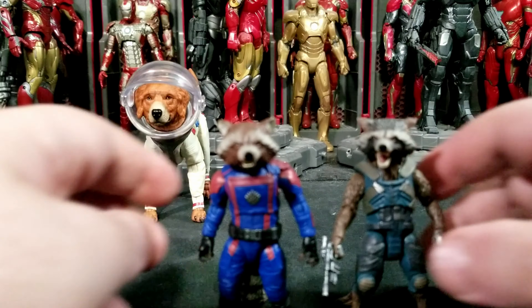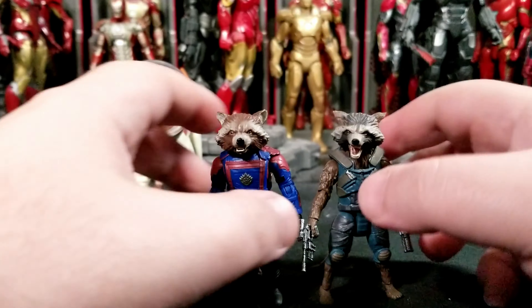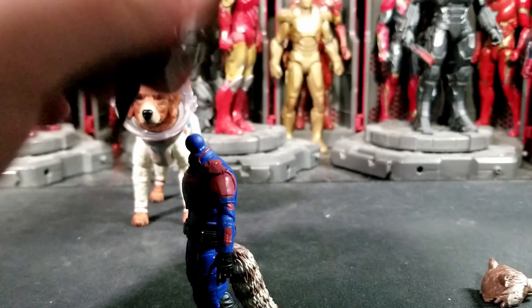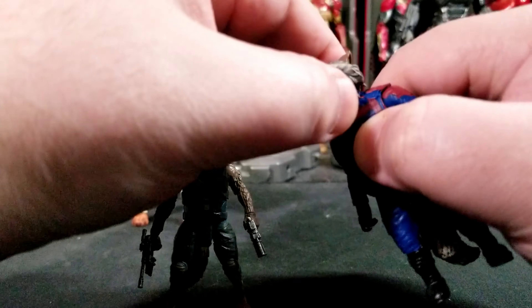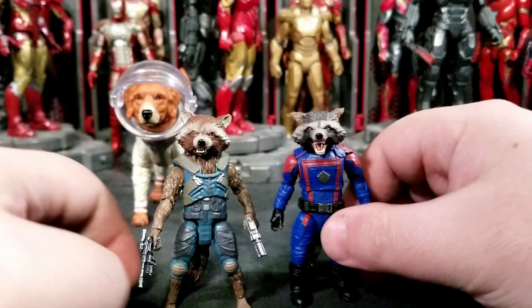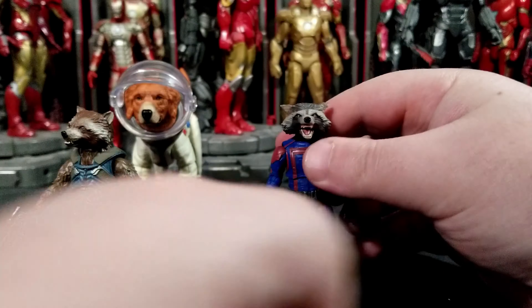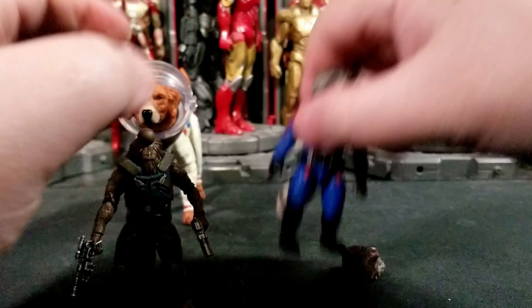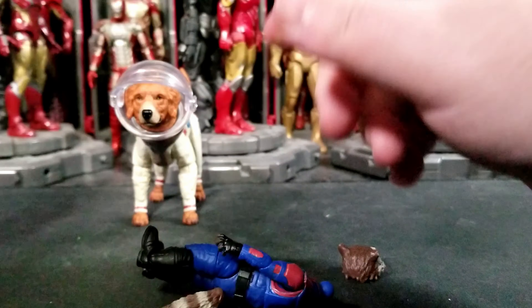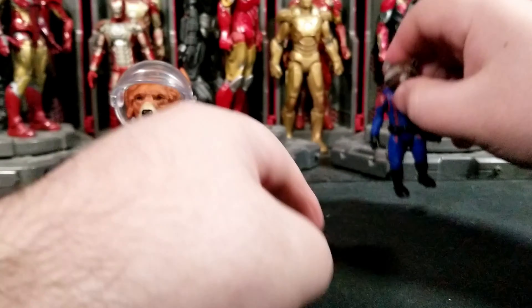Here's Rocket next to his Volume 2 counterpart. I do really like the Volume 2 look. Let's do a quick head swap — yes, you can put the Volume 2 yelling head on the Volume 3 body, though it's a little loose and the browns don't perfectly match. I kind of like that look more, honestly — I might keep the yelling head on the shelf version of Rocket since I prefer that expression. The tail kind of matches too, so I might do that little pop-and-swap.